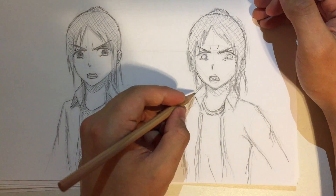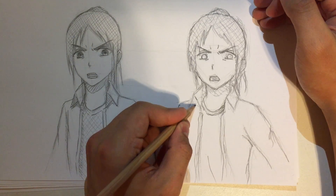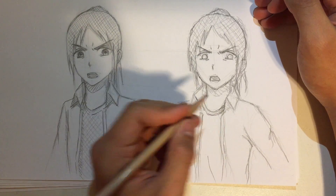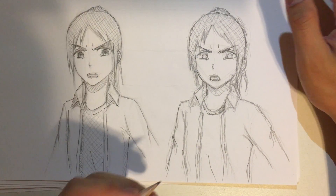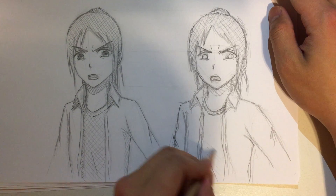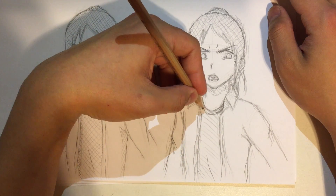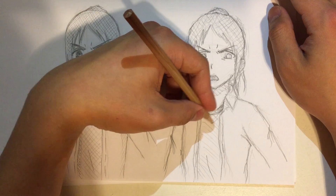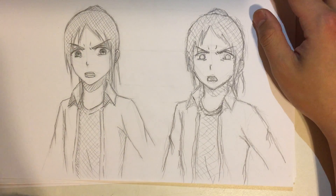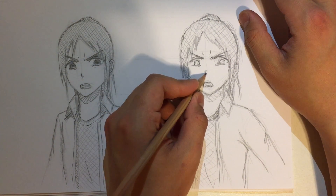I feel like in my tutorials I never make any jokes or add any humor. Maybe I should, but it's not something I can do consciously — I can't really train myself to be better at humor. These shading lines are looking okay but they're kind of going out of the region, out of the borderline. It doesn't even look like cross-hatching.